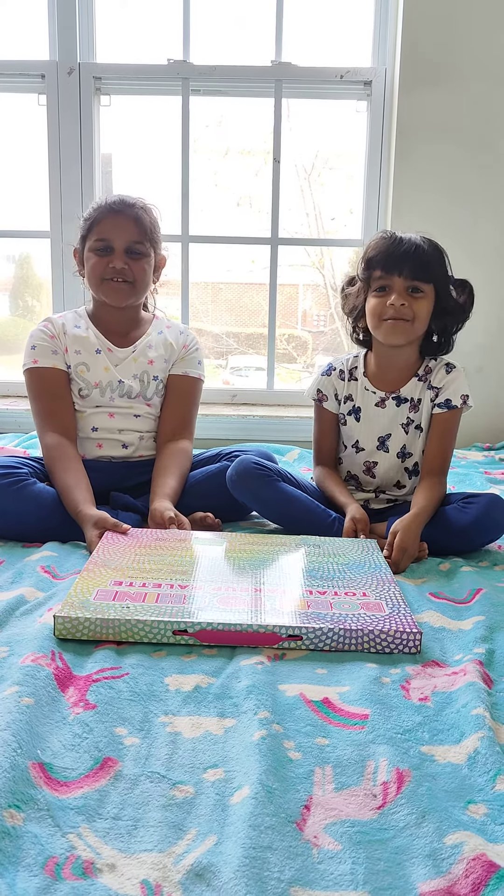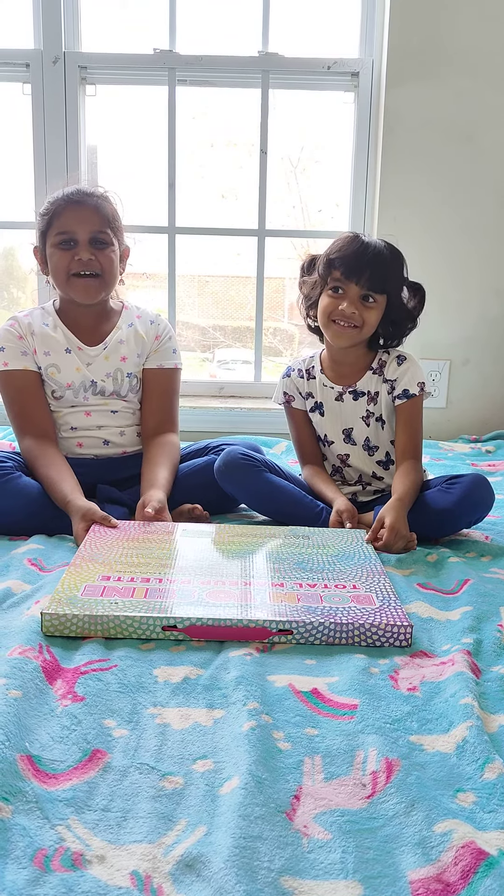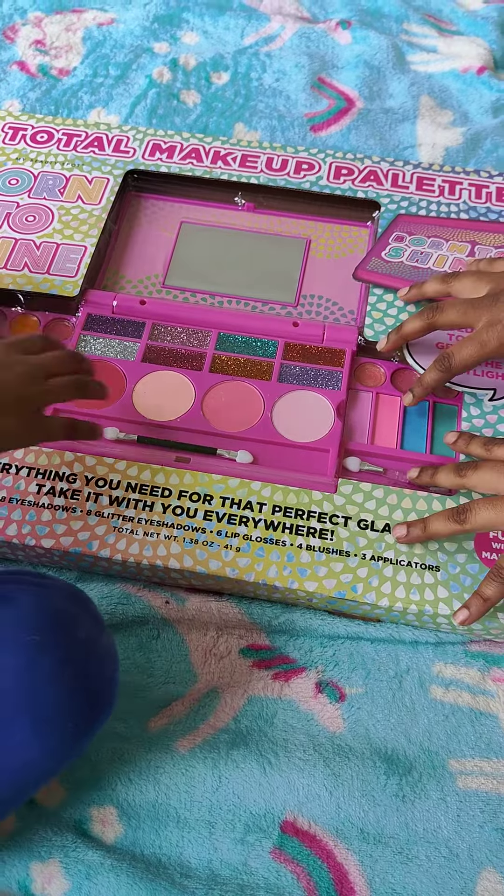Hey guys! Welcome back to our YouTube channel. So today we're going to be opening up this new makeup palette. So let's get started.